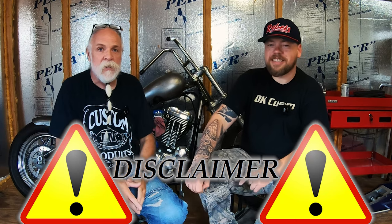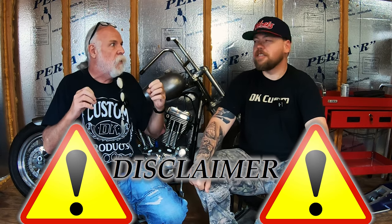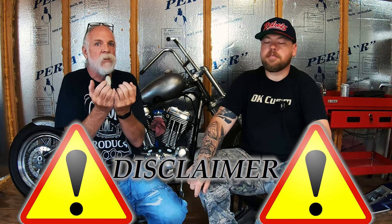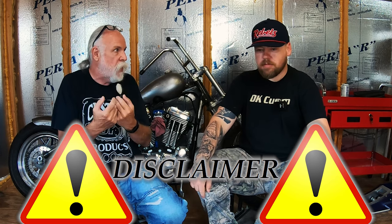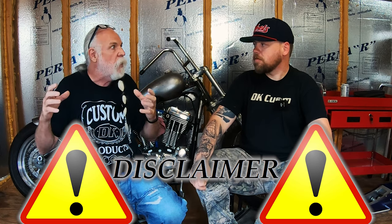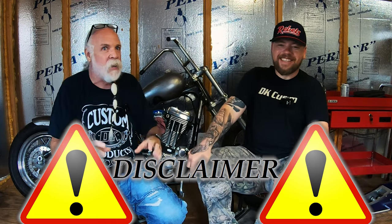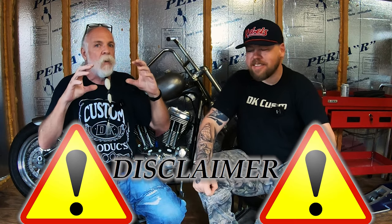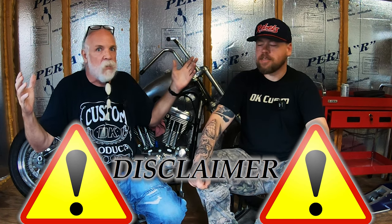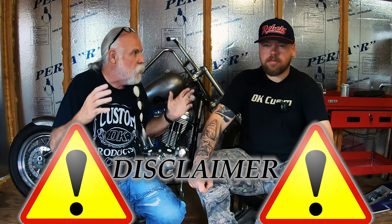Disclaimer: because of the litigious society that we live in, this is not advice for you to do something against what is in your manual. This is what I have done for hundreds of thousands of miles on my trikes, and what other people we know have done on their trikes that make for a more comfortable ride. This is just giving you information from our experience, which you can combine with all the other information you gather and make your own choice, including what is in the manual.